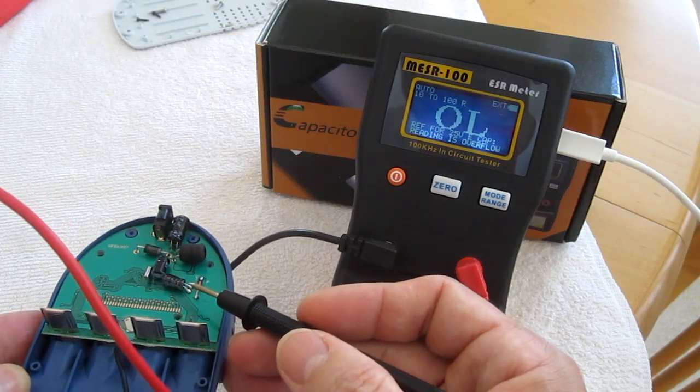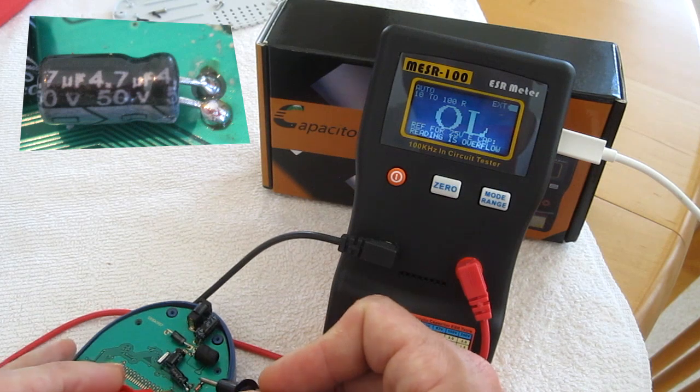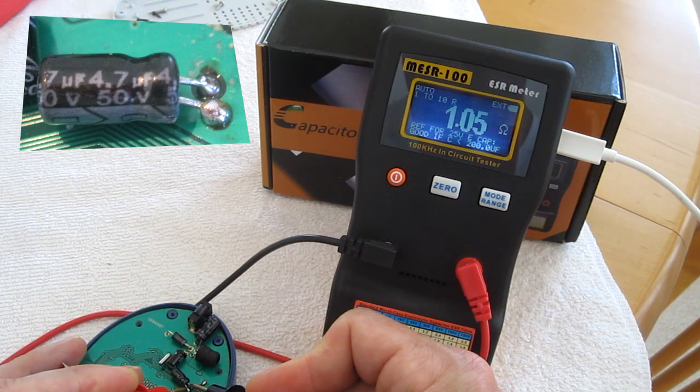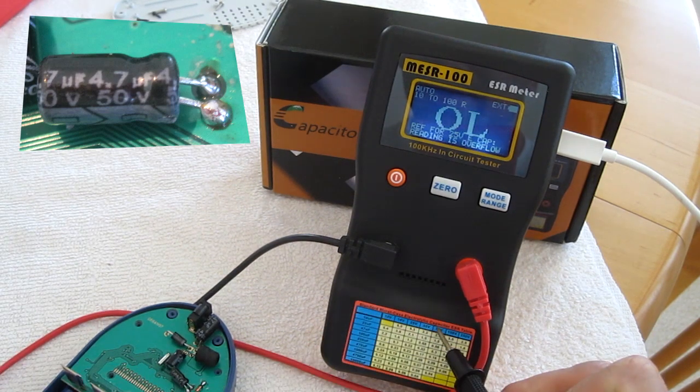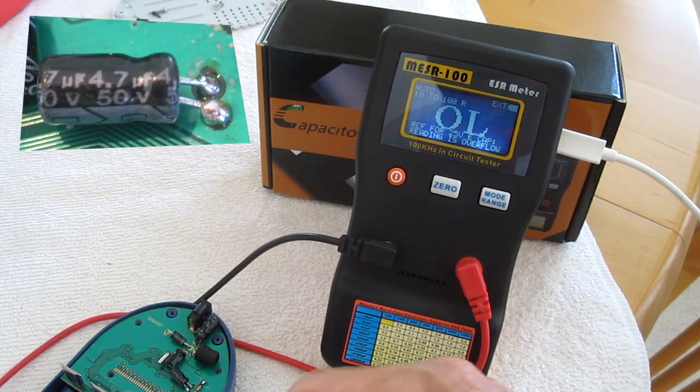The last cap is 4.7 microfarads at 50 volts. It reads 1.0. This one also isn't listed on the chart, but it looks like it will be okay, so that's a good cap as well. So all three caps are good.